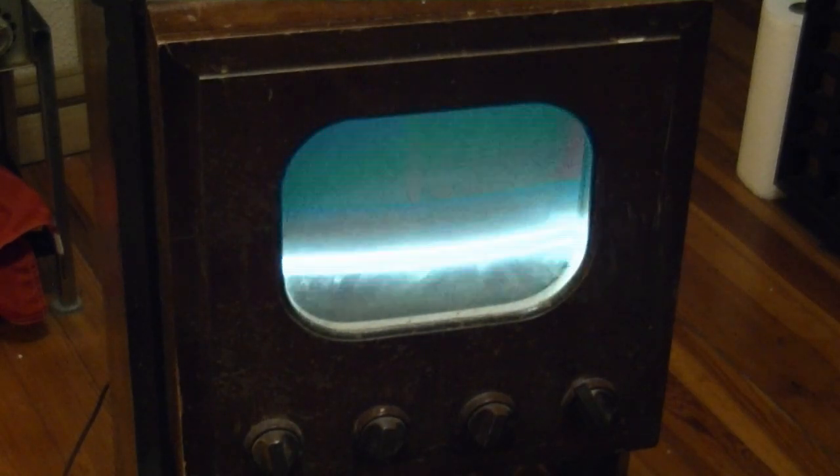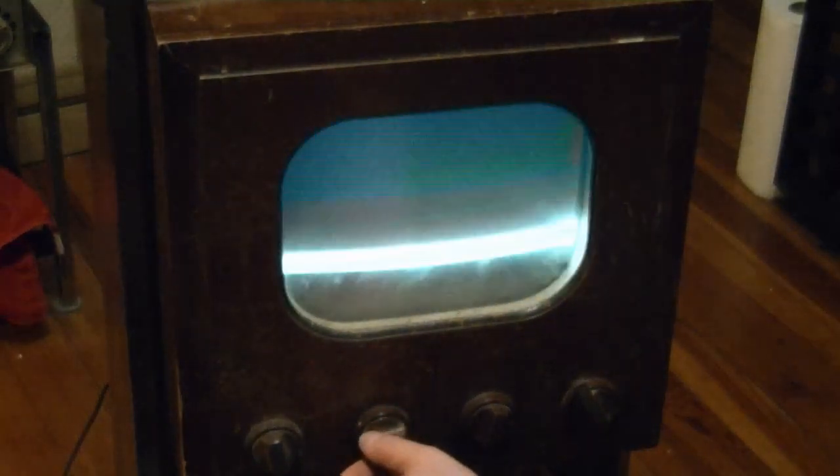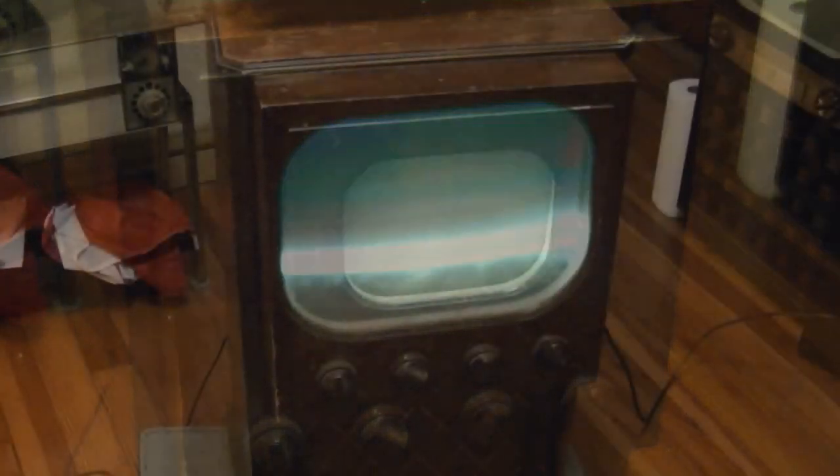It's tough to check for high voltage with a probe on these sets because of where the cap is. I've loosened up the ion trap magnet more on the neck so I can slide it around more easily. I noticed a bit of a blue glow coming out of the horizontal output tube, but it's not red plating or anything — I think it's just that blue glow you sometimes see on the sides of glass. The high voltage tube filament is glowing. I think it's going to be fine like an audio output tube, nothing to be worried about. I'm going to bring this up all the way. It's funny — this contrast control is affecting the audio and changing the gain. No antenna right now, it's just picking it up off the screw.